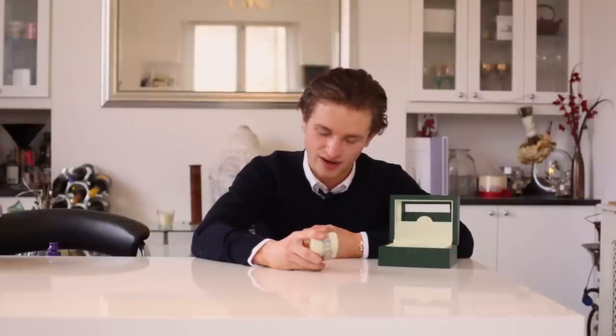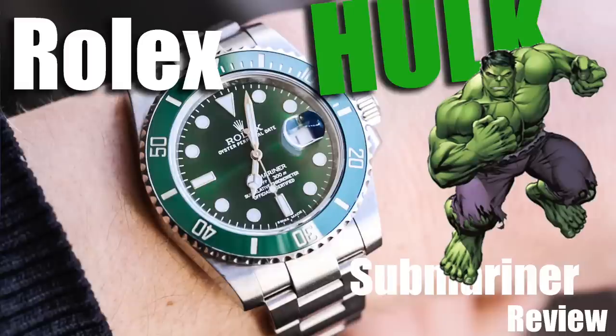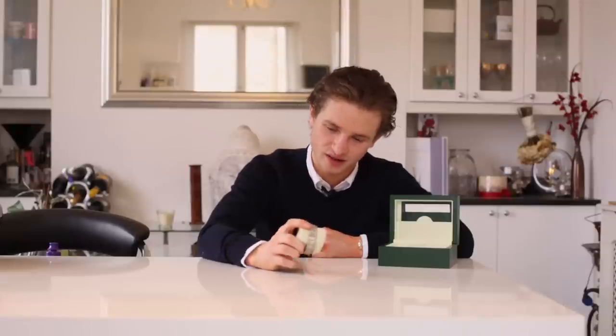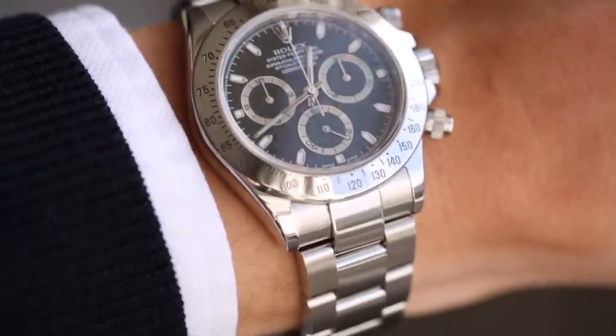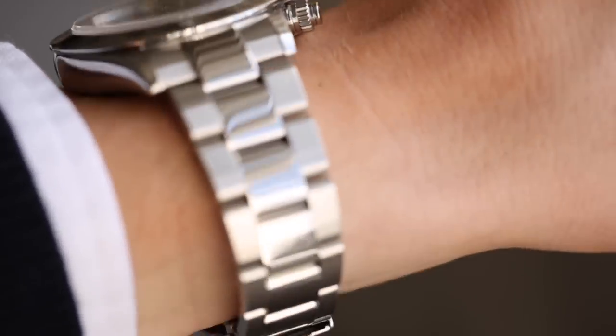Some of the best investment Rolexes are the steel Daytona — old or new reference — the GMT BLNR with the Batman bezel, the Submariner Hulk, the Sea-Dweller Deep Sea with the D-Blue dial, and a few others. Of those, the Hulk and the steel Daytona are my favorites. The white dial steel Daytona is the definition of stealth wealth — it's worth more than the bimetal and sometimes even the white gold versions, and is nearly as valuable as some old yellow gold Daytonas.